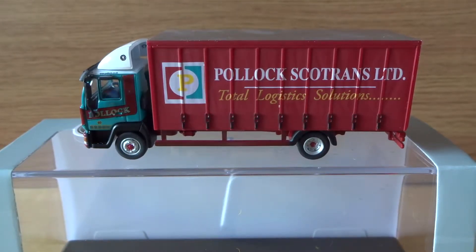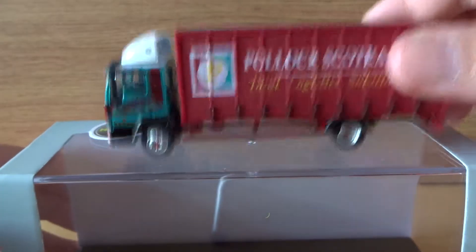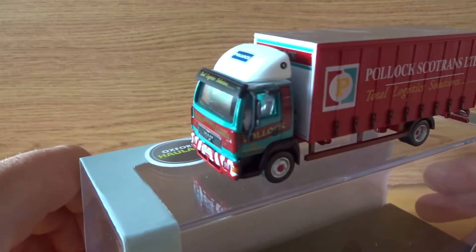Hello there. This is just a short little model review, and this one is Oxford Diecast Pollock's Scotland's Manel 2000 box lorry, 1:76 scale. This is the box it comes in — an Oxford Diecast box — and I've been waiting for this one for a while now.